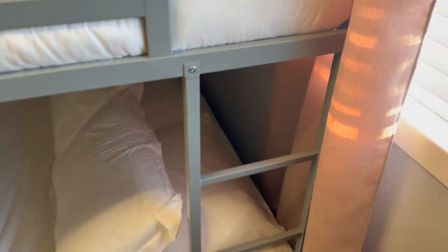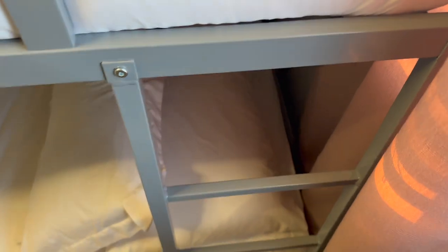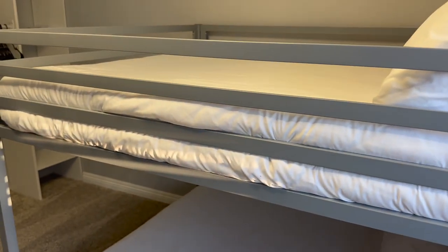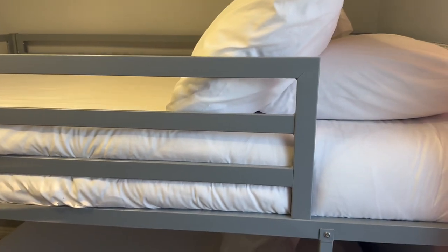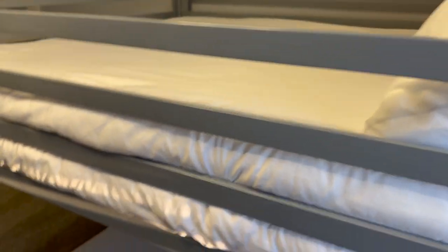You have three steps to get up the ladder, but I would really say that first step almost doesn't count, so just two steps and it's pretty easy. I also like that it's pretty low. So if you have young kids, this is not one of those super high bunk beds, or if you have a low ceiling room, that's one thing to keep in mind.